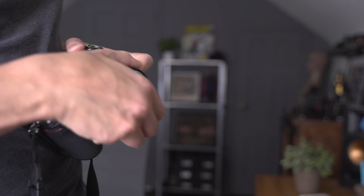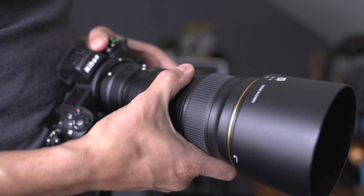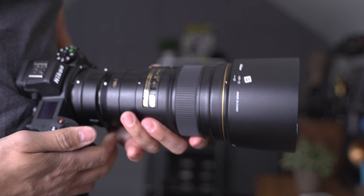Mistake number one was using the teleconverter while doing photography. When I switched to video, I lost my stabilization on the lens with the teleconverter. I didn't know that was a thing, but I realized later that if I took the teleconverter off, the lens did a much better job.